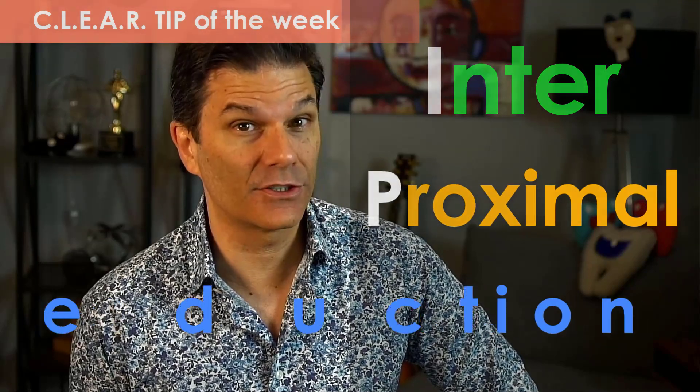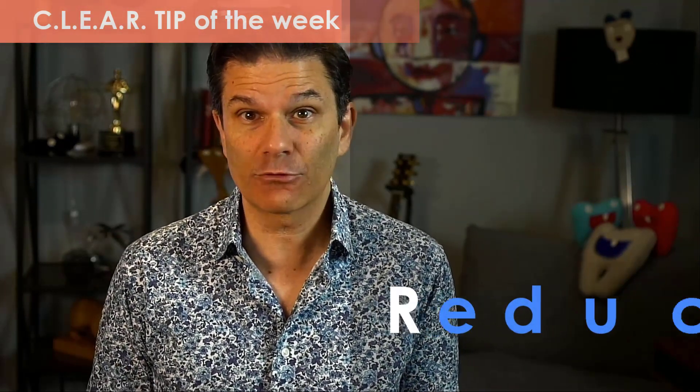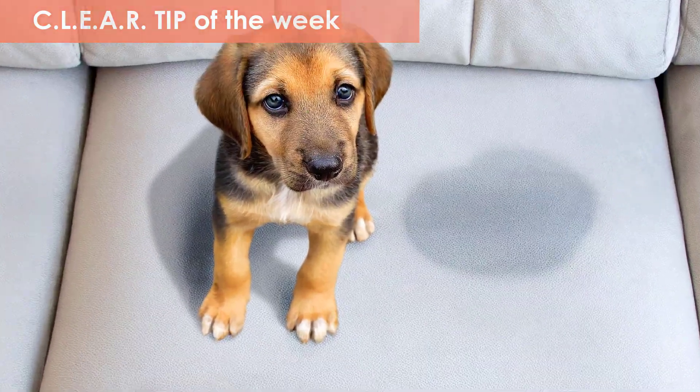Are you afraid of IPR — interproximal reduction? A commonly used method to create space and eliminate crowding in the permanent dentition. How? By removing enamel. But wait, is it causing more cavities? Is it creating permanent damages? The answer is in this week's clear tip.